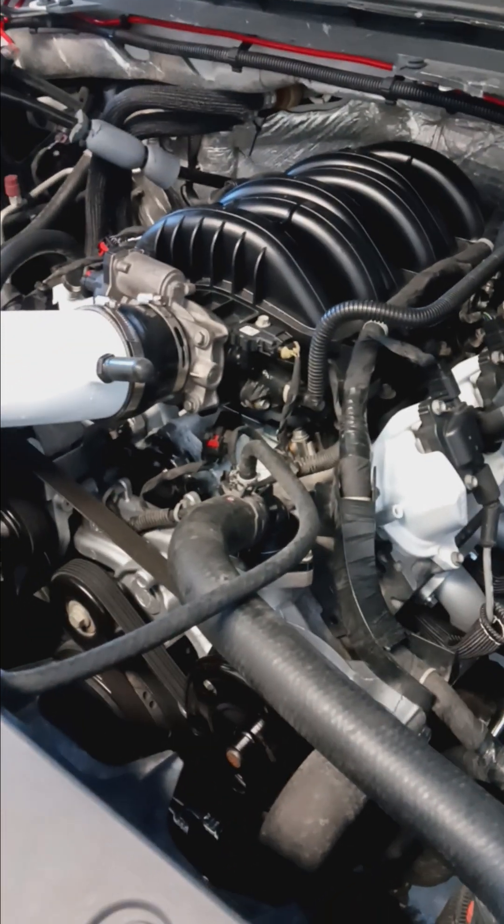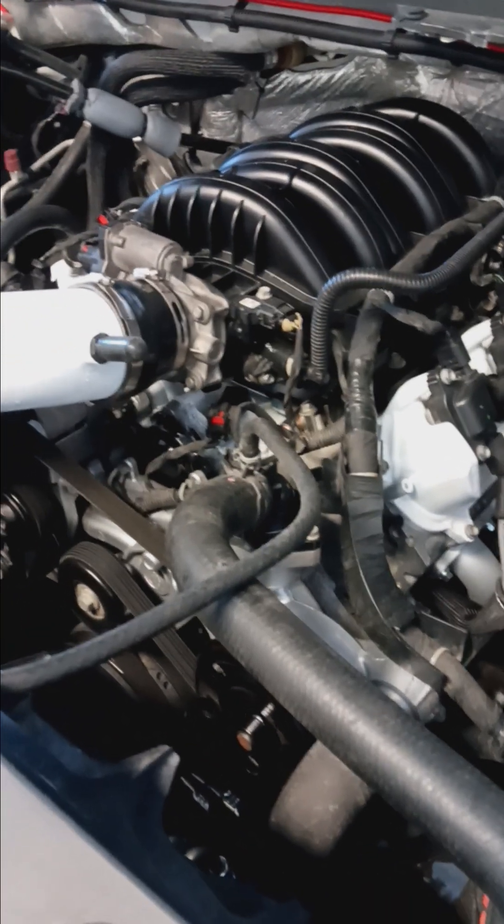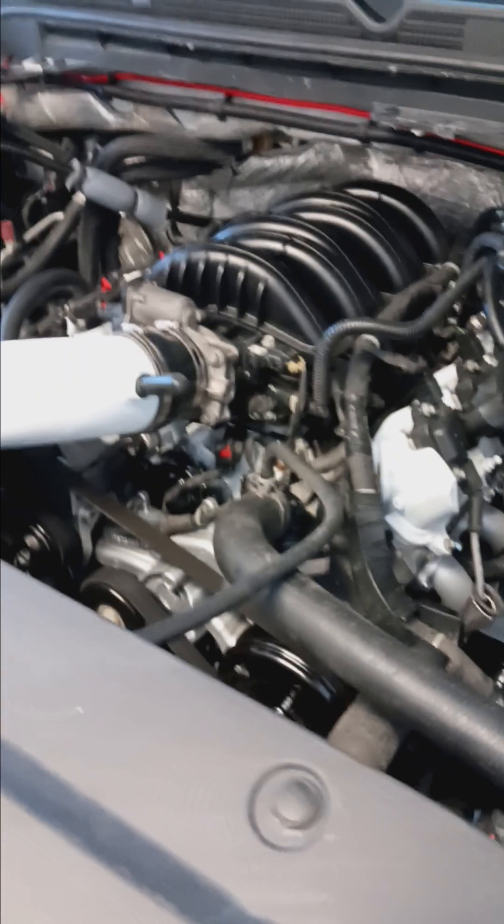While I had the motor apart I went ahead and did an oil pump, timing chain, tensioner, water pump — anything you don't want to have to do while it's out. So now we're going to get into cost.